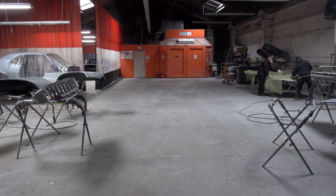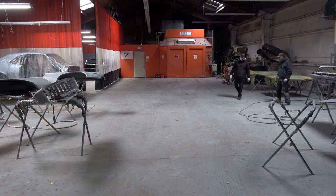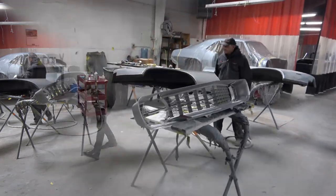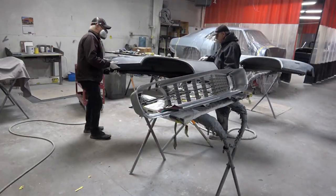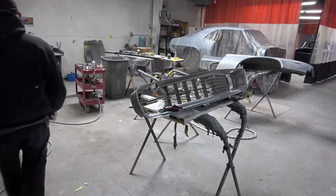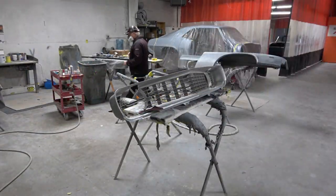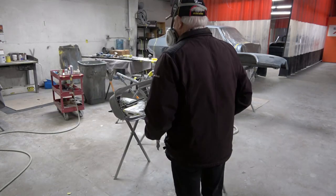After we finish each piece, we wrap it up with paper, just like the main body of the car, so none of the contaminants get on the panels before they go into the paint booth. We wrap them with tape as well because there's a lot of air hoses going on and it could blow the paper off. It's always good practice — when the panels are all ready to go into the booth, you don't want any contaminants on them. We're also moving the driver's side fender over to a spot where we're going to put the last coat of primer on it.